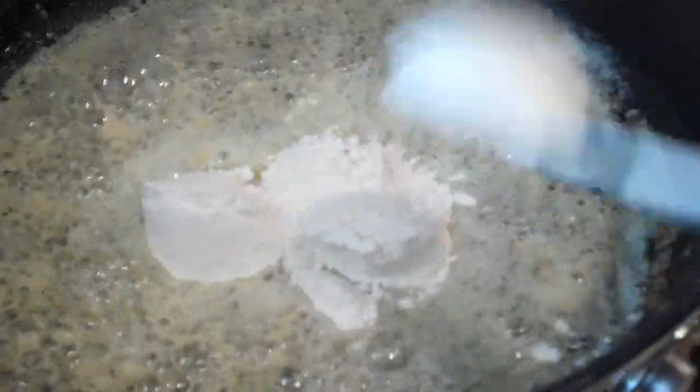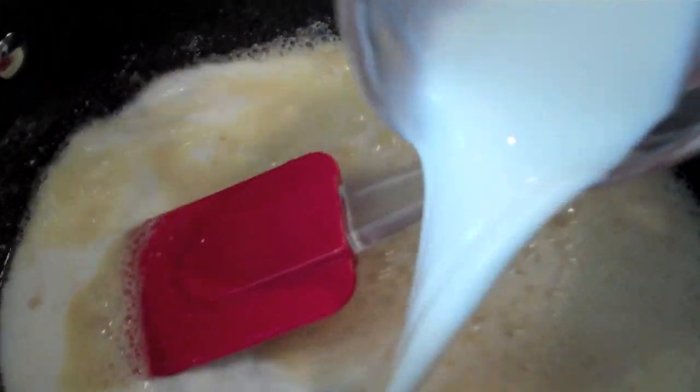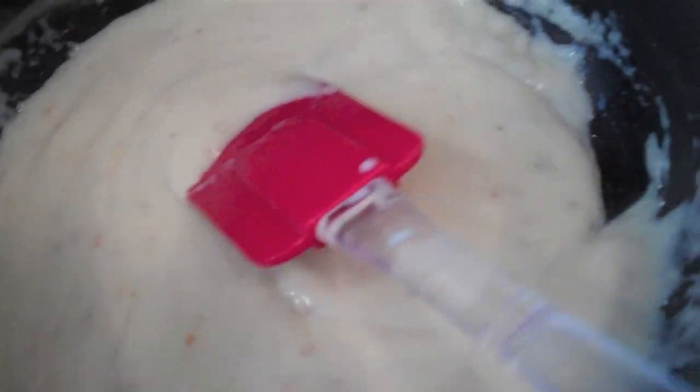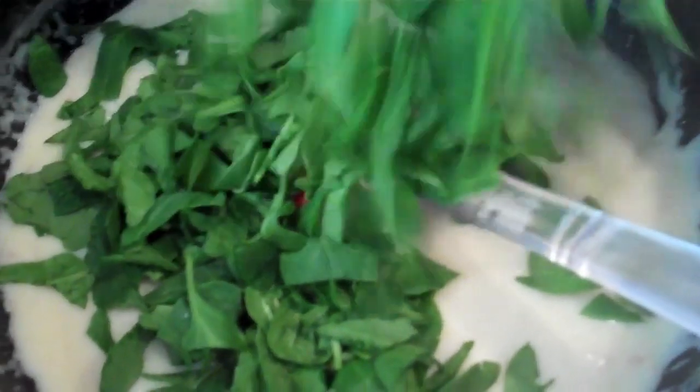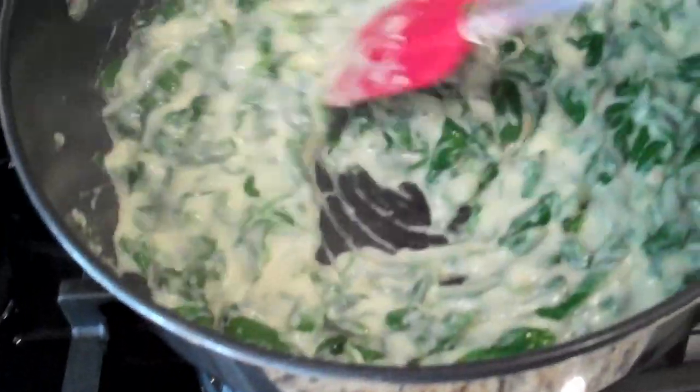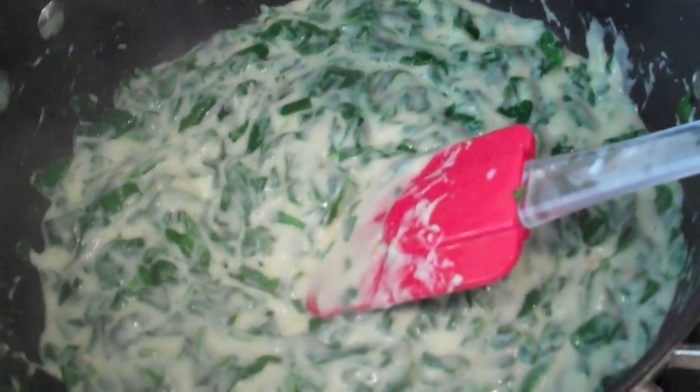Now it's time to add our flour — stir that up until it makes a paste. It's kind of thicker now. Now we can add our milk: one cup of whole milk, but you can use one percent or whatever. See how the sauce is getting thick? Now we're going to wilt our spinach in until it looks all wilty.